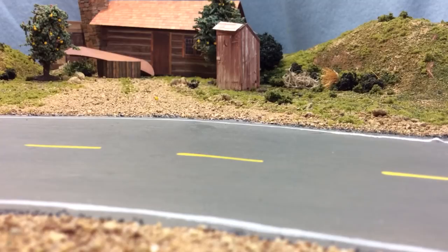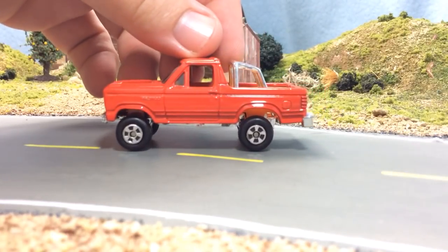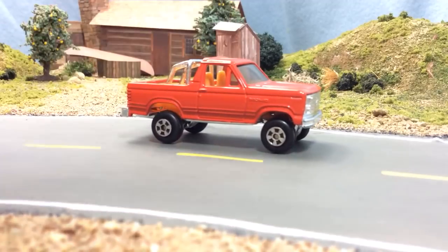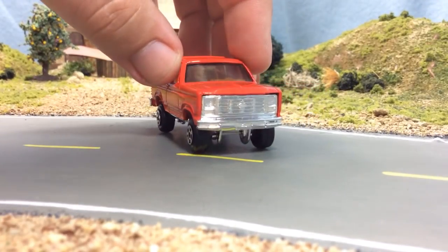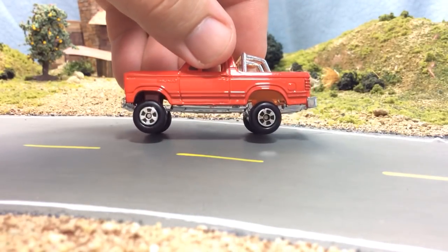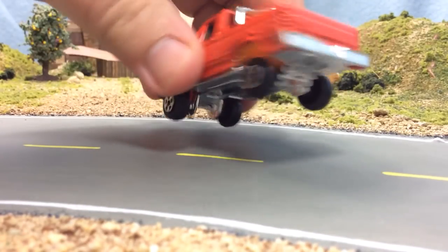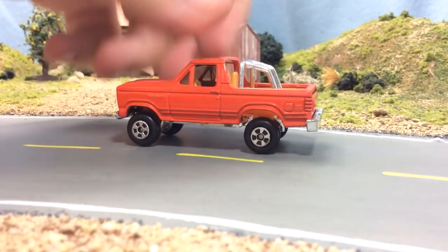Okay, so another thing we got here is from Ertl. This thing is cherry — I mean it's like it just came out of the package, but it's vintage. I don't know, it looks like early 80s. Oh, it's a Bronco! Dude, that's a Ford Bronco. That is so cool — this thing is literally like it just came out of the package, so mint. There are no fleabites anywhere, all the clear coat is still in perfect condition.